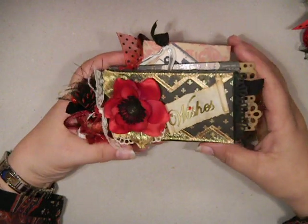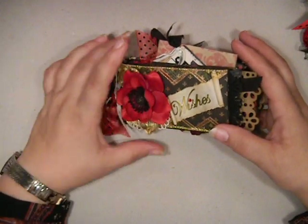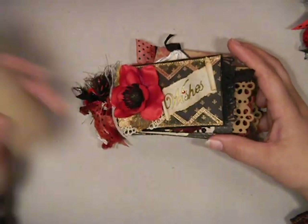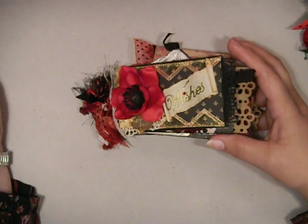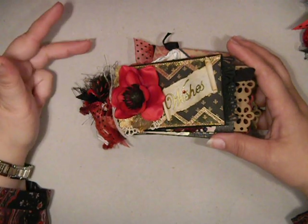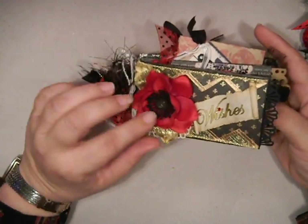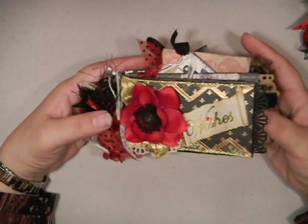This mini is going to go to Nicole. I'll tell you a little bit about the swap. The requirements were that we had to use five tubes — toilet paper tubes — and that we could only use black, red, cream, or tan colors. So my swap partner was Nicole and this mini is for her.